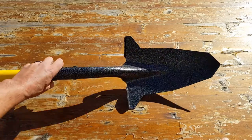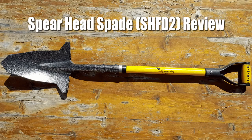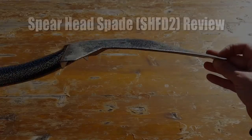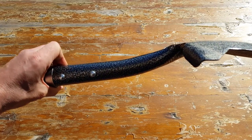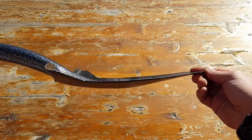Hello, it's Holder here, and today I want to go over this shovel or spade with you, which is made by a company called Spearhead Spade. This is billed as a gardening tool, but to be perfectly honest with you, I find that it's used in the field at base camp to be great when utilized as an entrenching tool.